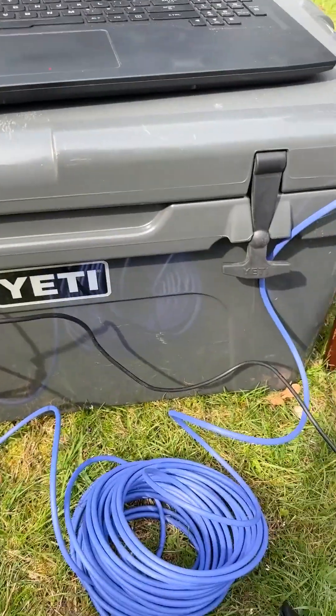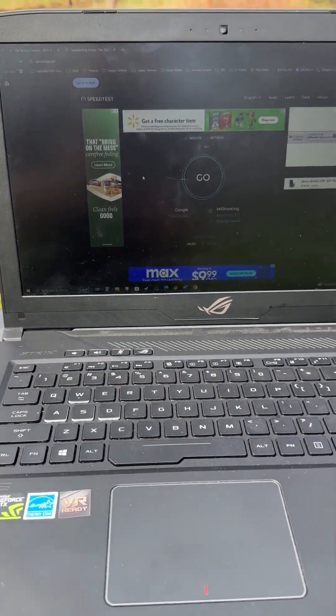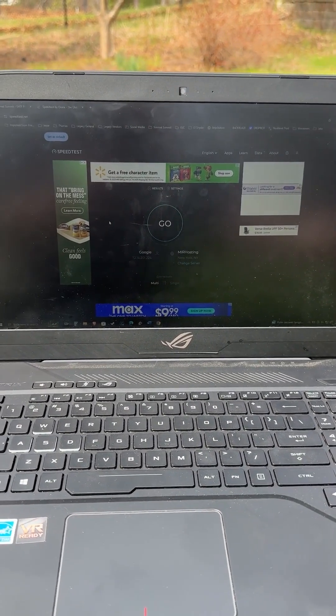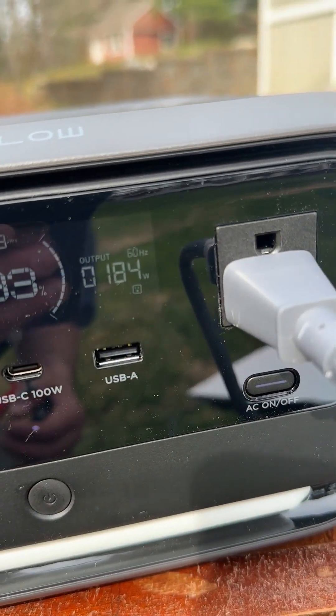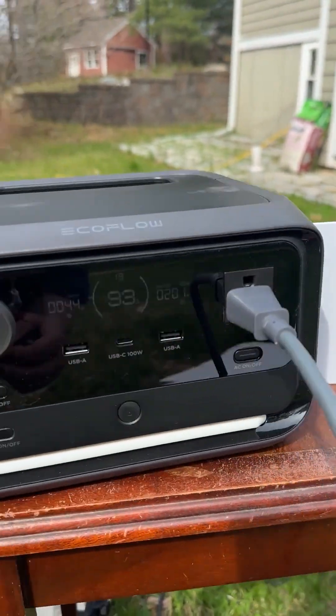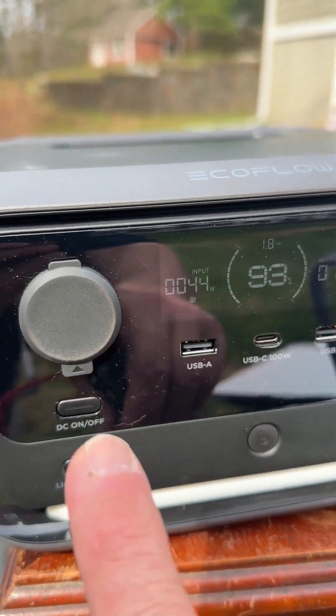I have a laptop hooked in now through Ethernet — this is a ROG Strix gaming laptop, so it's drawing about 150 to 160 watts, sometimes higher. Right now it's about 181 watts including Starlink and the laptop. So I have about 1.8 hours of runtime, plus whatever I can get from solar.